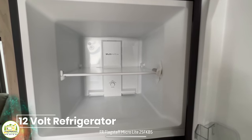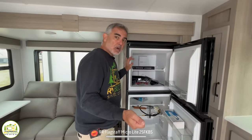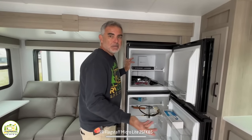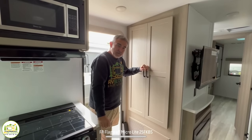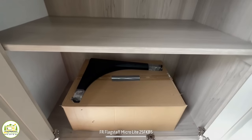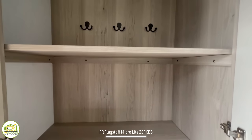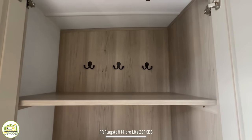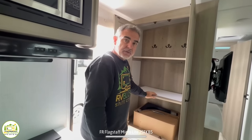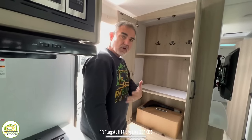This is a 12-volt model, so it runs off your battery. When you're plugged into shore power, that will charge your battery since the fridge is running off the battery. One last feature that could be related to the kitchen or just stand alone is the closet just inside the entry door — there are removable shelves in here, so you can use the hooks on the back and use it as a coat closet, or keep the shelving in for additional storage or as part of the kitchen.